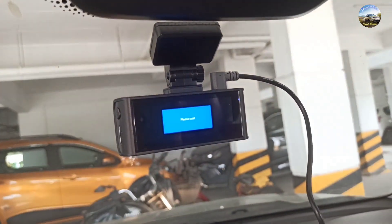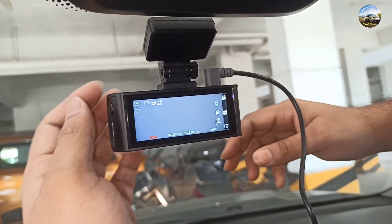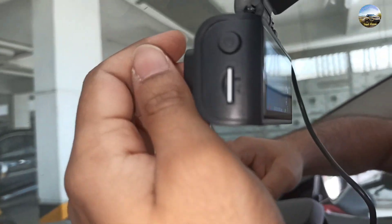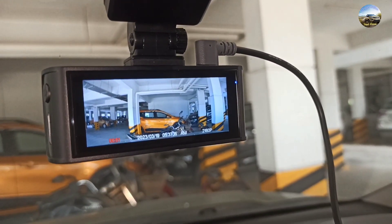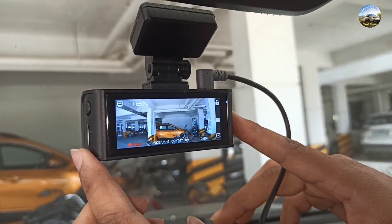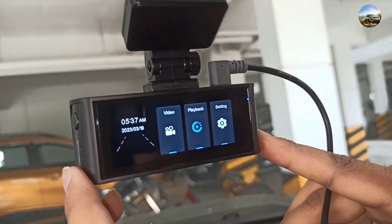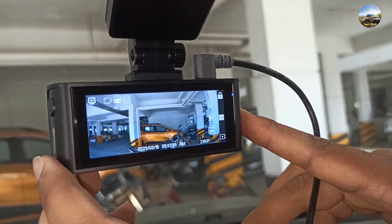We just peeled off the protective plastic from the dashcam screen. We started the camera but we were not able to see anything because we had not removed the protective plastic from the camera lens. We just removed it and now the view clarity is quite good — it is now recording in 4K resolution. We are going to do some settings in the dashcam.